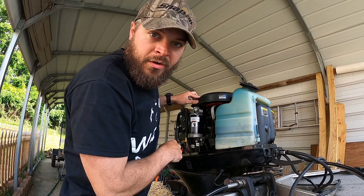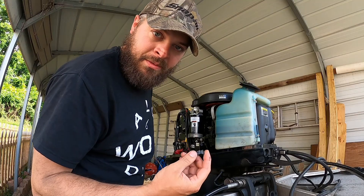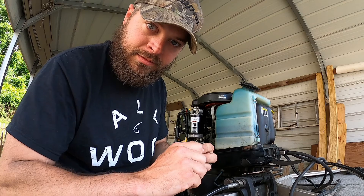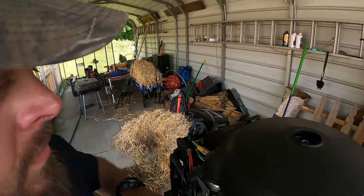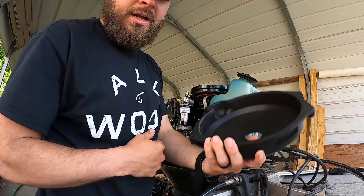Step two: remove your flywheel cover. There are four plastic nuts — this is what they look like. Some of them can be kind of tight, so I like to take a pair of needle nose pliers and clamp it like that. Still be careful because they are plastic, but that's a good way to break them loose. Once you have all four off, the cover just literally slides right off.